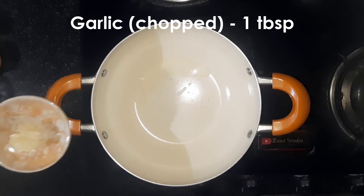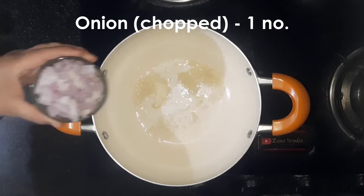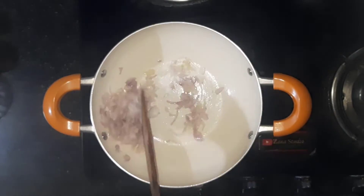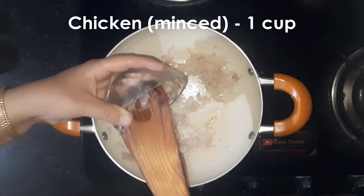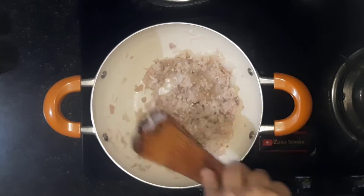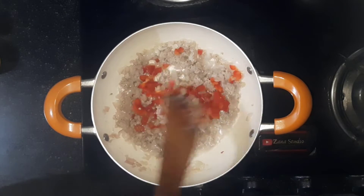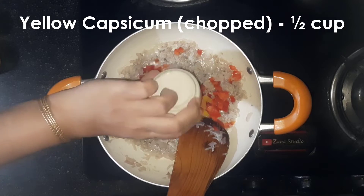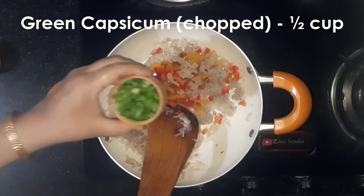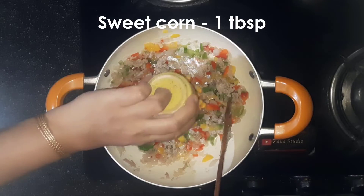Add 1 tbsp chopped garlic and 1 chopped onion. Add 1 cup minced chicken and let the chicken cook. Then add 1 tsp chopped capsicum — I have added all three: red, yellow, and green capsicum. Add 1 tbsp sweet corn.